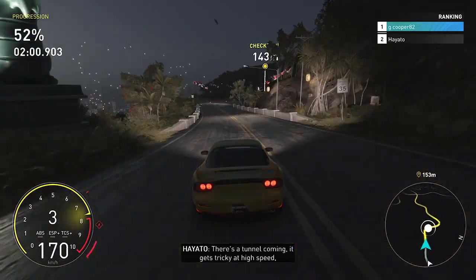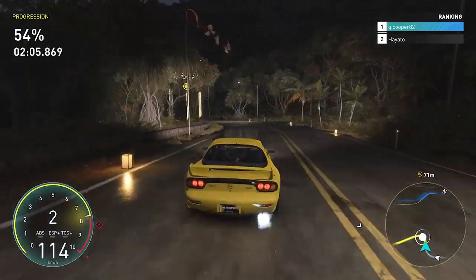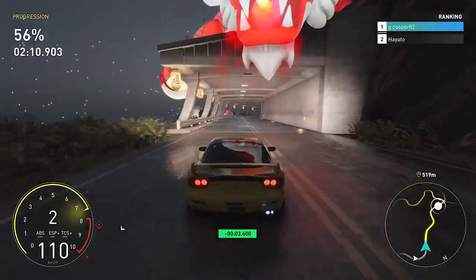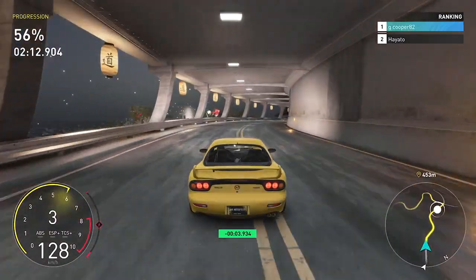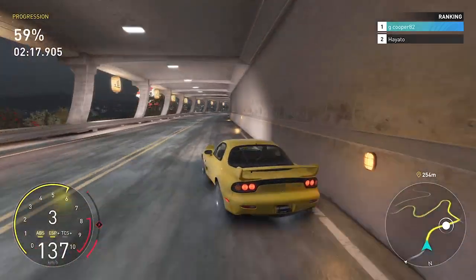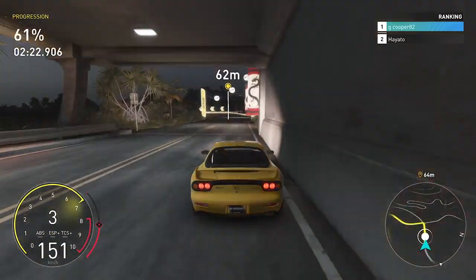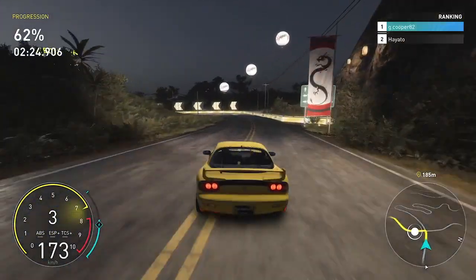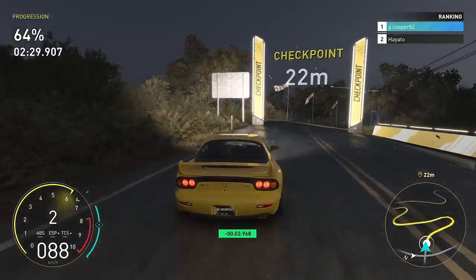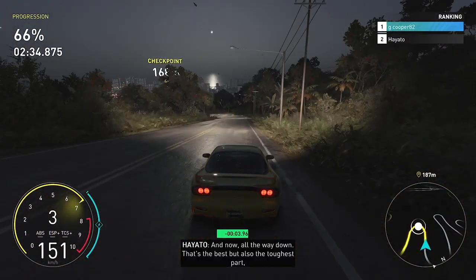There's a tunnel coming — it gets tricky at high speed, make sure you don't lose control. And now all the way down — that's the best part you can do, and also the toughest part, so stay sharp.